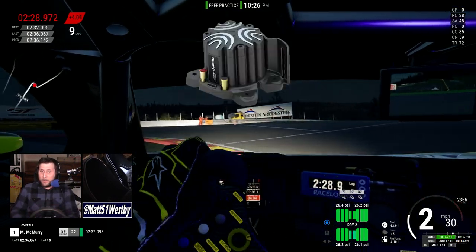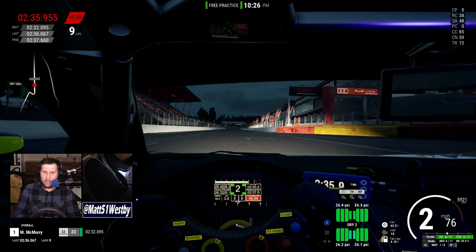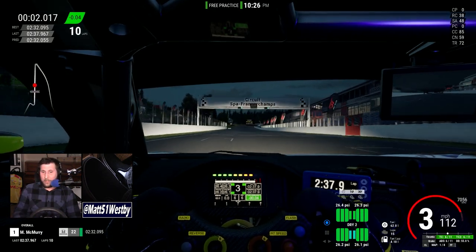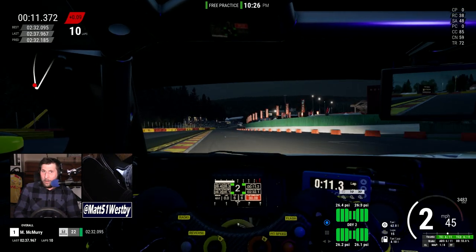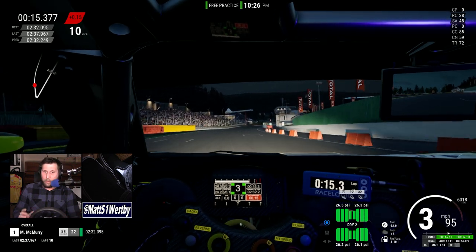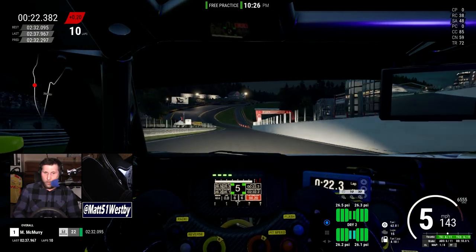For those who have Butt Kickers — a product that the HF8 is directly competing against — the reason Next Level Racing released this product is that Butt Kickers are honestly really cool. Instead of a motor, they are a speaker that provides a low-frequency rumble that you position underneath your sim rig chair.